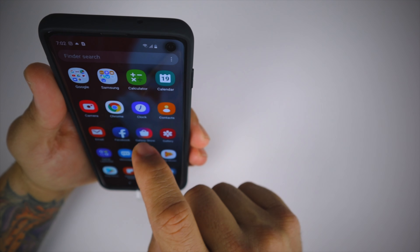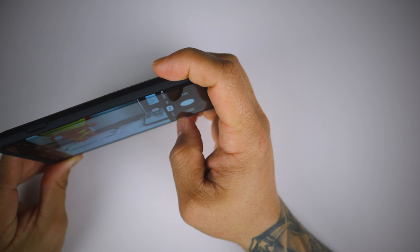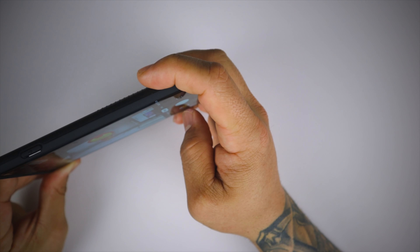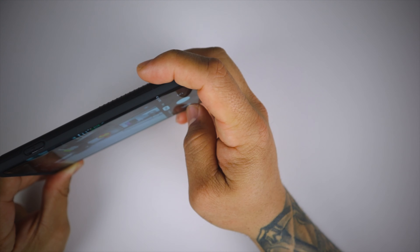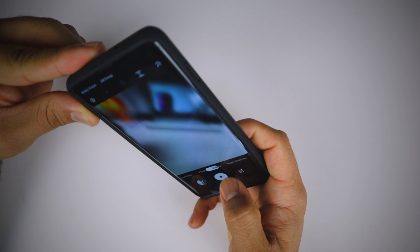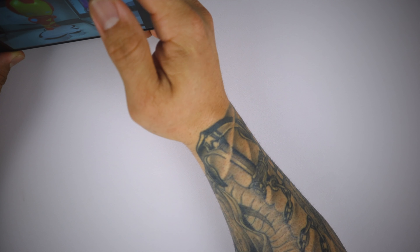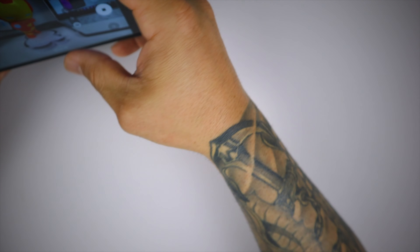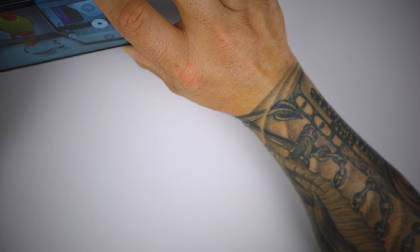We're going to do a quick camera test of Iron Man — telephoto, normal lens, and wide angle lens. Then let's take a video of Iron Man: 'I am Iron Man.' This is a quick audio test to make sure the case doesn't interfere with recording audio in video mode — testing one, two, three.